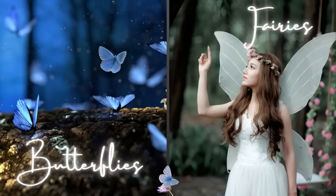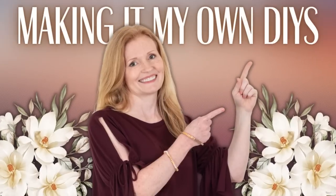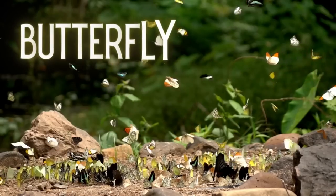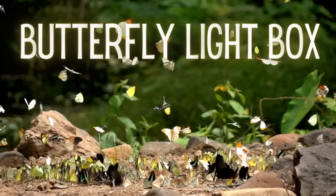Today we'll make a butterfly box and a fairy home. I'm Brandy and this is Making It My Own DIYs. The first is going to be the butterfly light box.